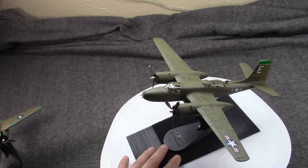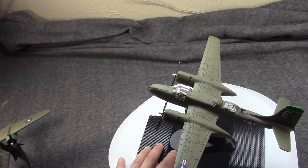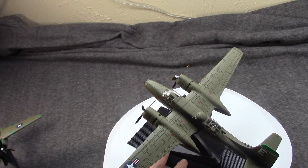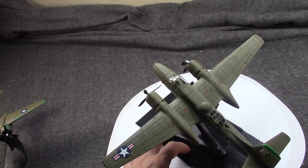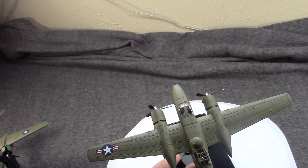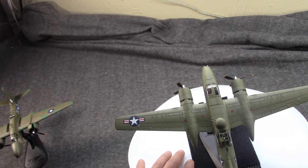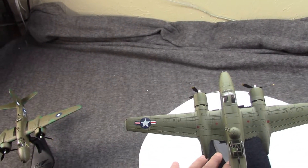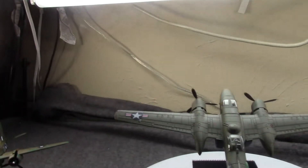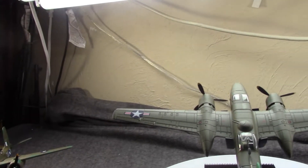This initially has a lot in common with the A-20 Havoc, and these two models are nice to compare together because they're both from Hobbymaster, both 1/72 diecast. The A-26 here is a newer production from Hobbymaster, but they're saying they're not going to make any more, so who knows how much longer they'll be in stock.